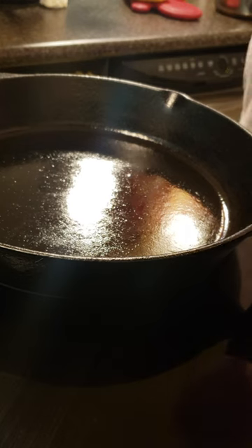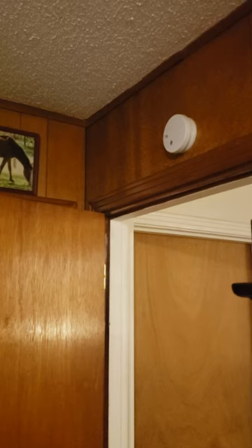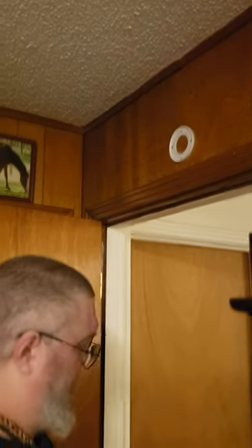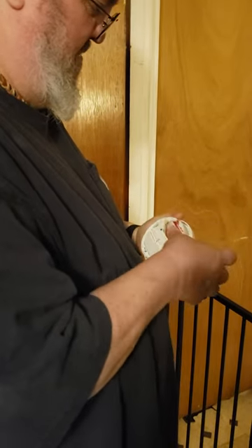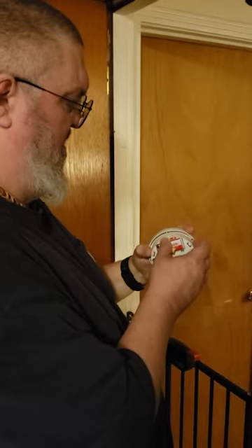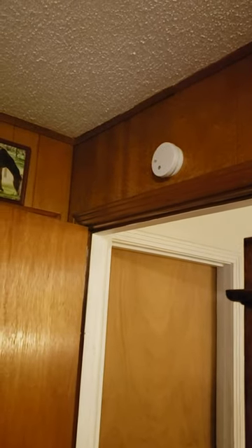Oh yeah, I forgot to share my smoke alarm trick. Let me show you that real quick. Honey, I need you to come do your manly duty. And that's how you season cast iron without having the smoke alarm go off.